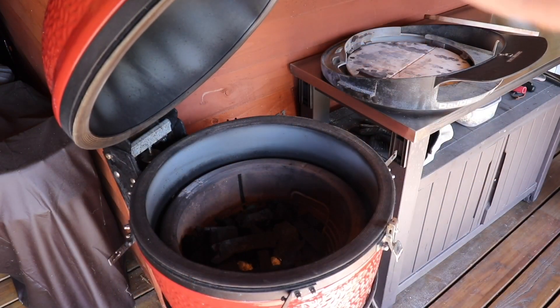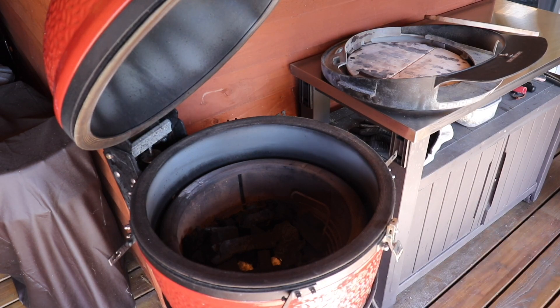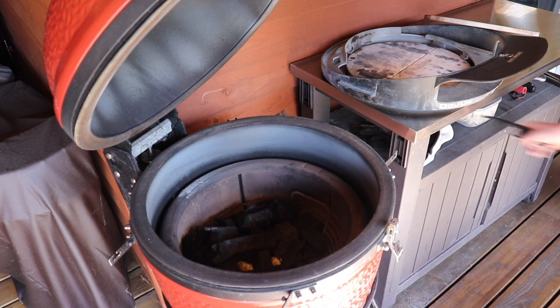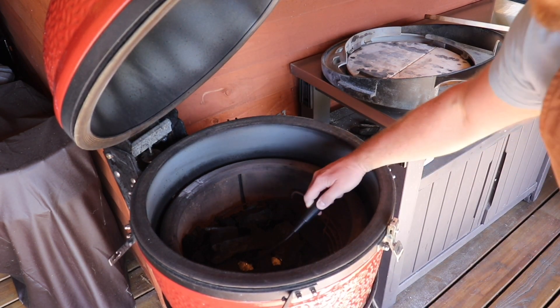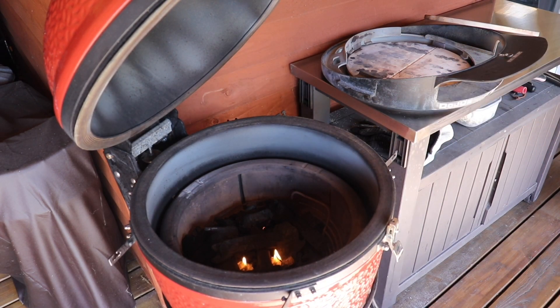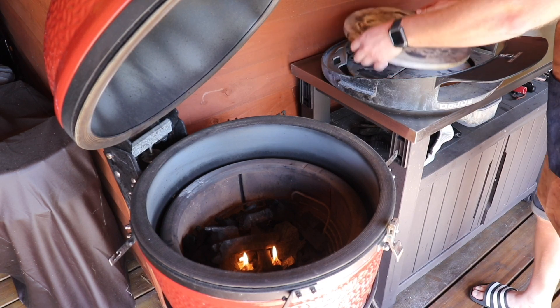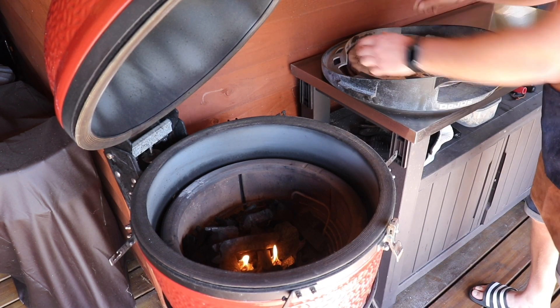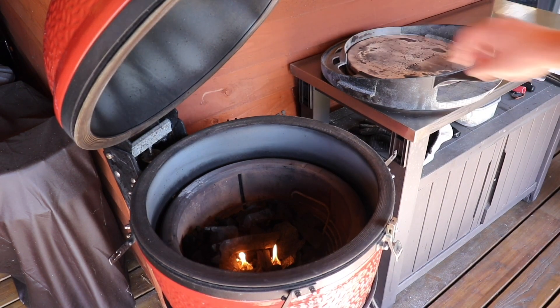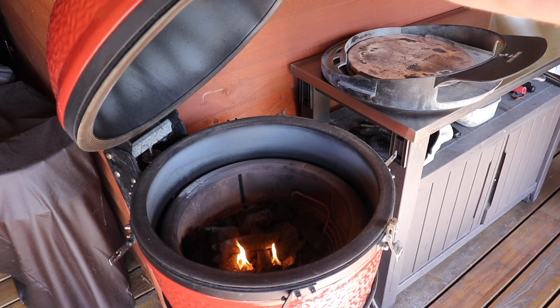So we've got a full firebox loaded with charcoal. We've got a couple of firelighters in there — get them lit now. Make sure your bottom vent is right the way open. We're going to leave that for around about 10 minutes. And on the Dojo, just make sure you've got your deflectors in, and on the top, place your pizza stone. Then we're going to shut the lid once this is lit.